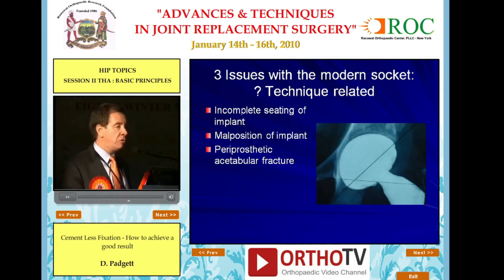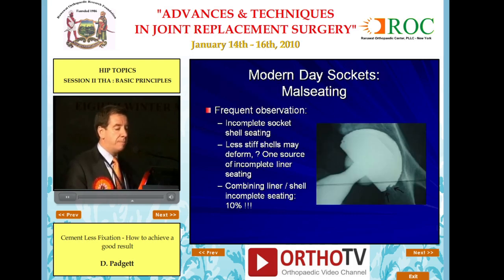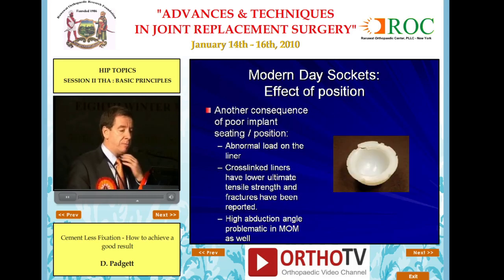I would submit that there are three issues in our control if we really want to make this operation work — and they are all technique-related. The ones I see at our institution are: incomplete seating of the implant, malposition of the implant, and periprosthetic acetabular fracture. Malseating was a frequent observation. Less stiff cups can have problems with the liner jacket fully seating, especially in ceramic-ceramic articulations. Combined shell malseating and liner jacket malseating was as high as 10% in our recent review.